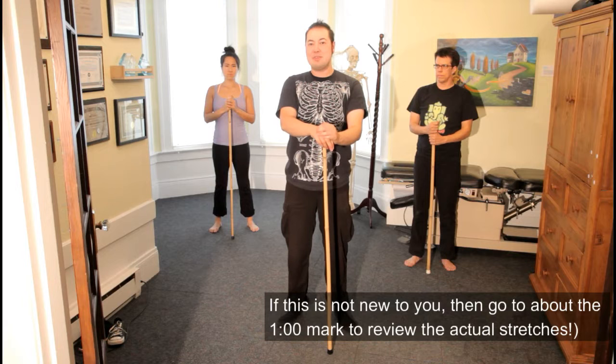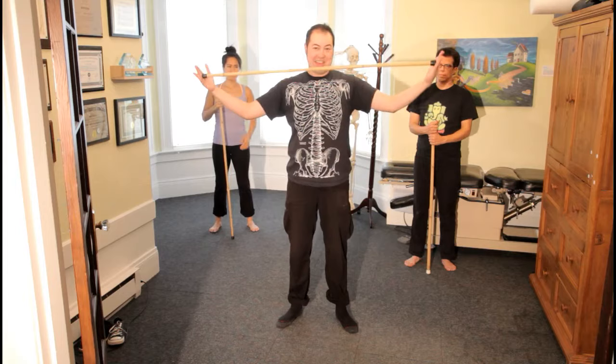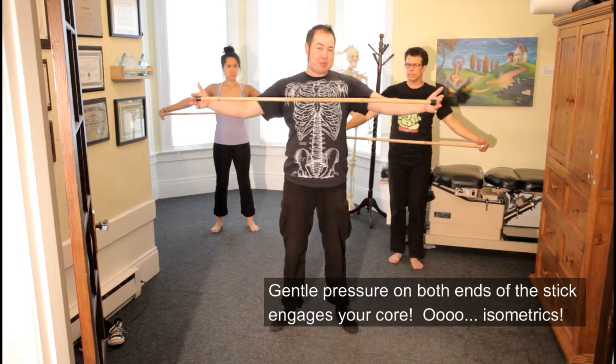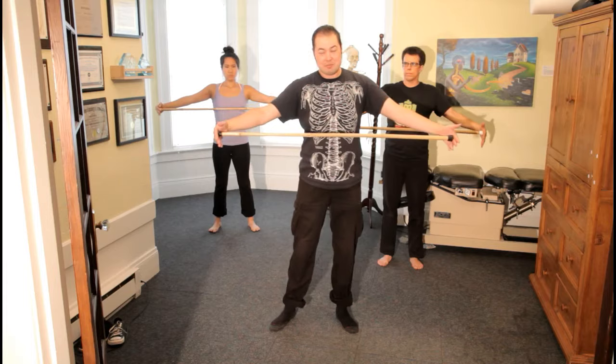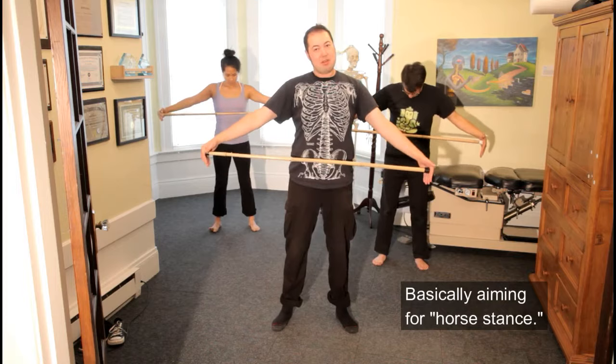Stick stretching is great for busy people. We're going to start with the stick, holding it at the ends like this. While we're holding the stick, we're putting a little bit of pressure in at the ends. When you put in a little bit of pressure, it engages the core. We get some isometric work, which is when the muscle is contracted but not a lot of visible movement is happening.